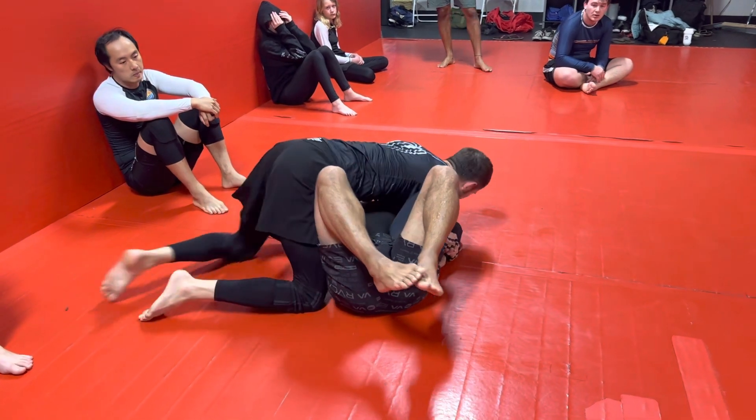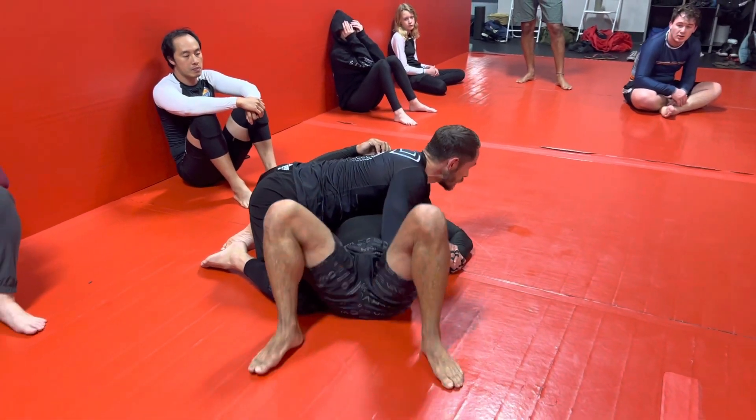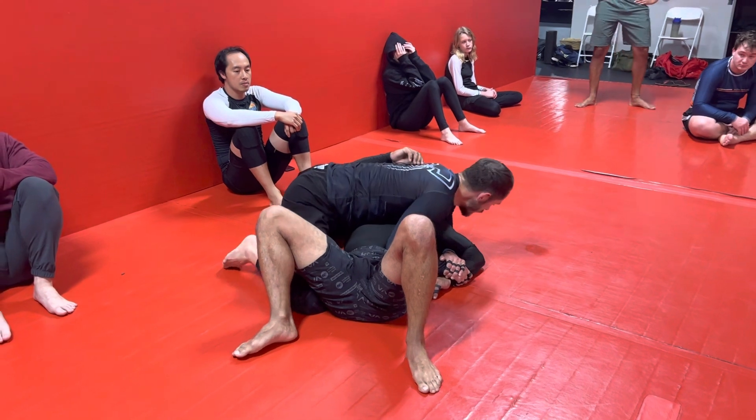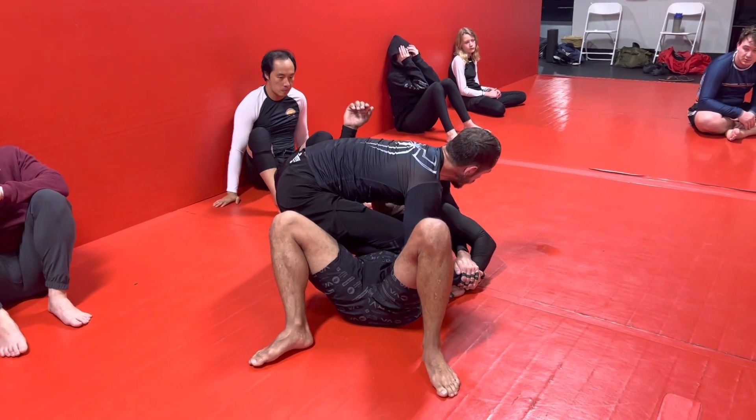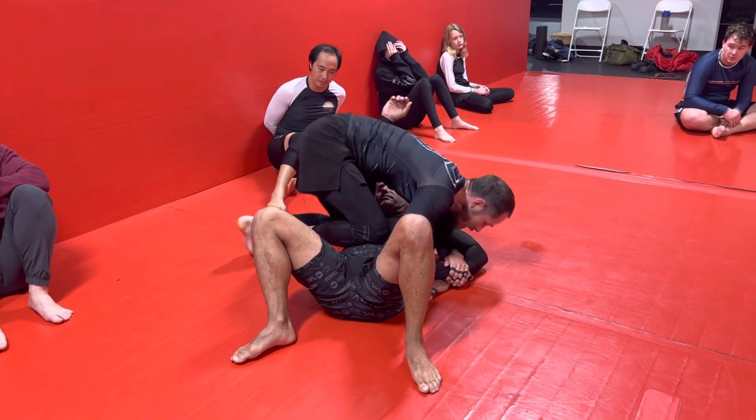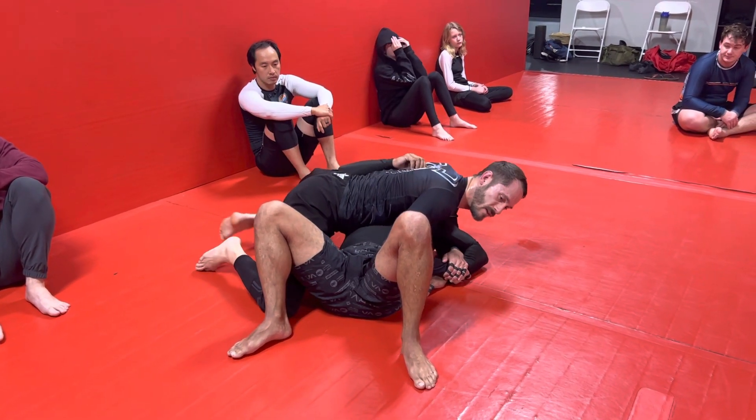We just did a sweep to side control — that's five points: two for the sweep, three for the pass. Now we're gonna pop up to knee on belly, give it a three count — one, two, three — then come back to side control. That's two more points; we're at seven now.